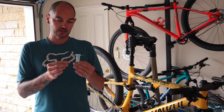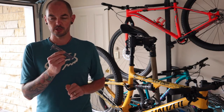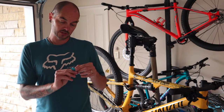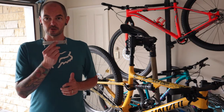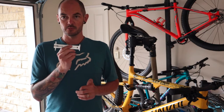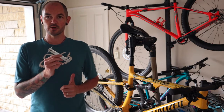This thing here is a Lifeline chain checker. I picked it up cheap from Wiggle over in the UK back when I needed some tools. This thing has two measure points on it — one is 0.75 and the other is 1mm. On something like a Park Tool chain checker, you've got a 0.5 and a 0.75. So I'll reference those throughout this video and let you know how they relate.